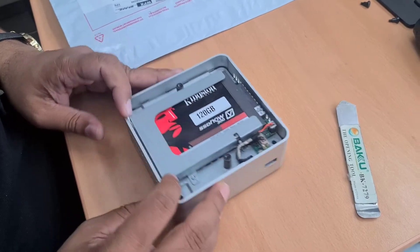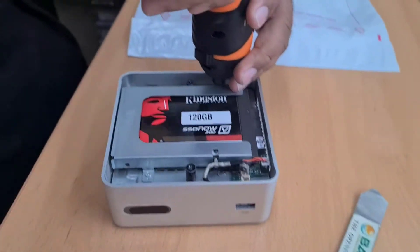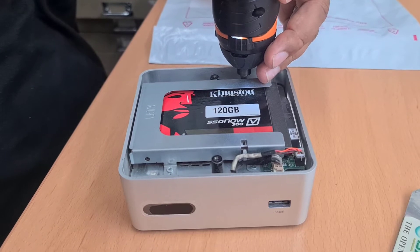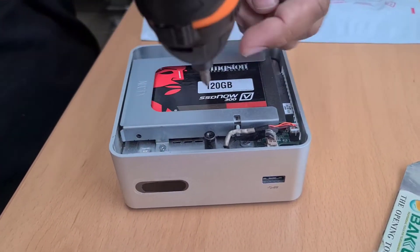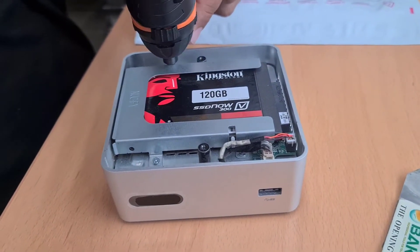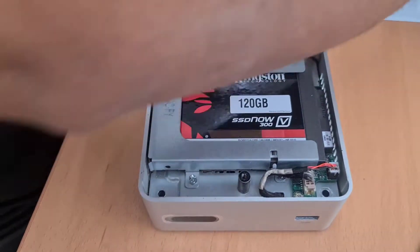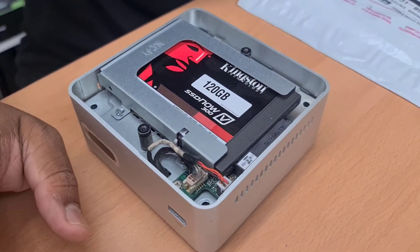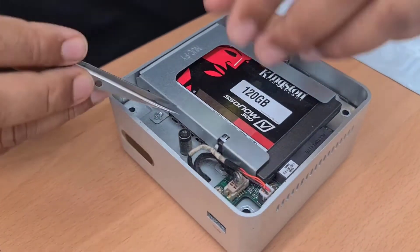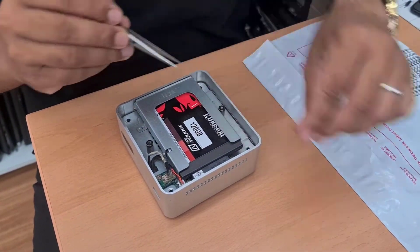This SSD is secured with a caddy, and the caddy is secured with three Phillips screws. You can use the same tool. Let's pick up all the screws — they're all the same size, so don't worry about arranging them.